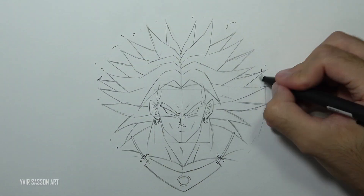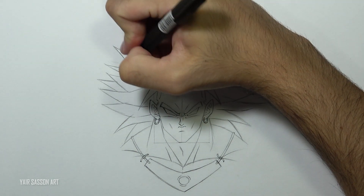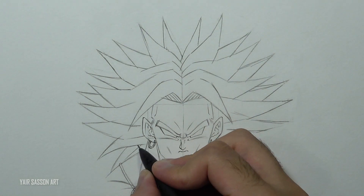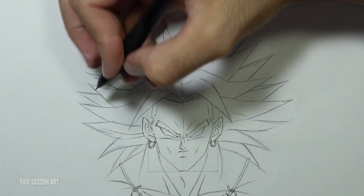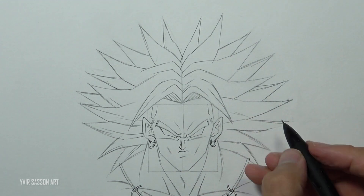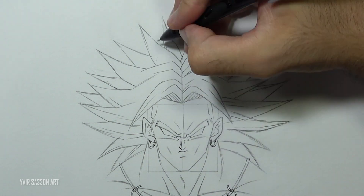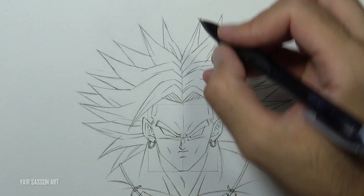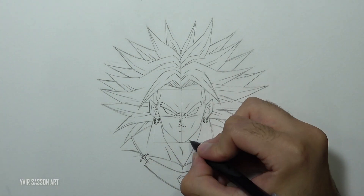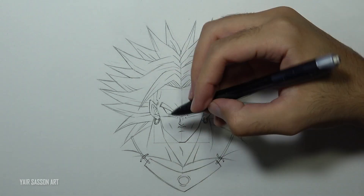Next we are going to get rid of all the unnecessary guidelines and do some adjustments on the left side. Now we are going to add some lines from side to side in the direction of the spike, giving it a nice detail. We'll also adjust the jaw a bit — remember Broly's face should be a bit thinner than most, so I'm going to make it even more so.